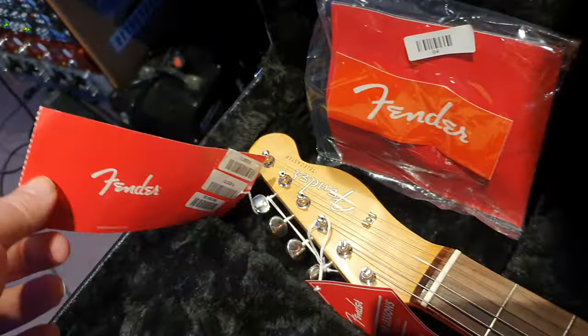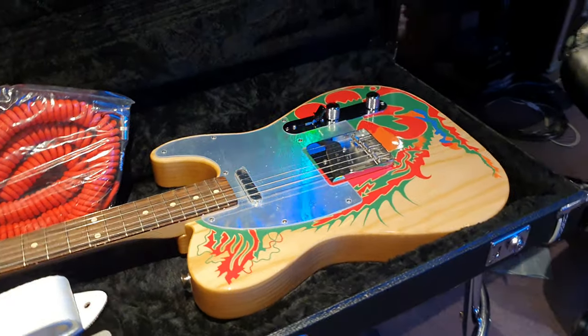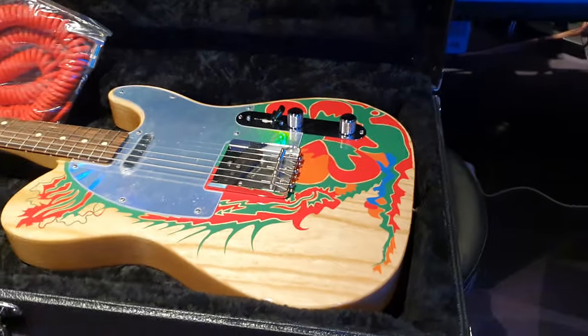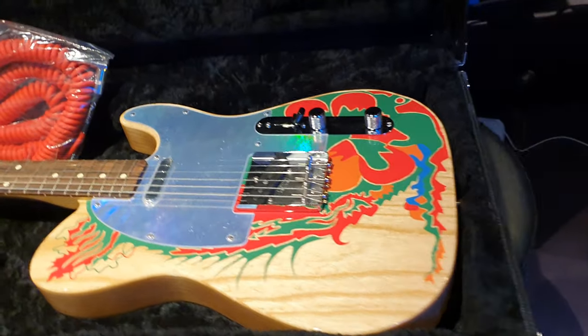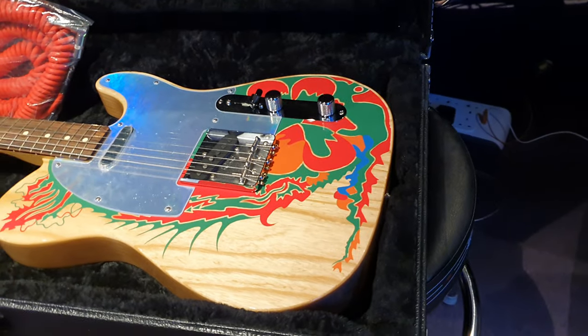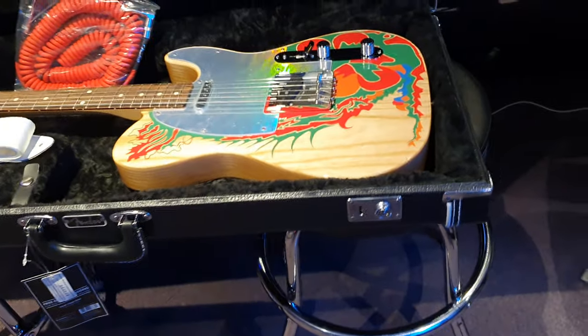There's also a USA style hang tag. I can't believe this is a Mexican model. They do not make an American version of this — I believe there's a custom shop Jimmy Page Telecaster but I'm not sure if it's the same spec. So you can feel good buying this one and not worry about missing out on a USA version, because they simply don't make one.